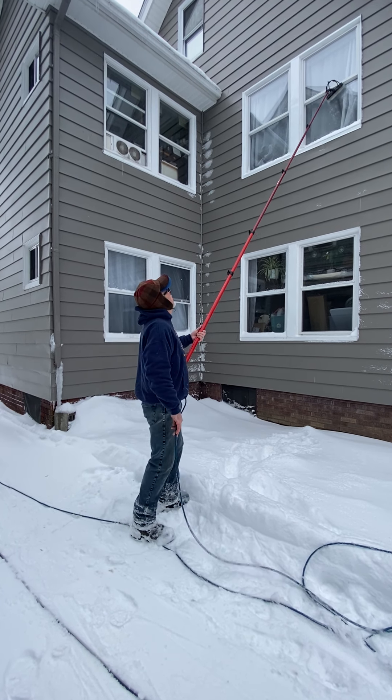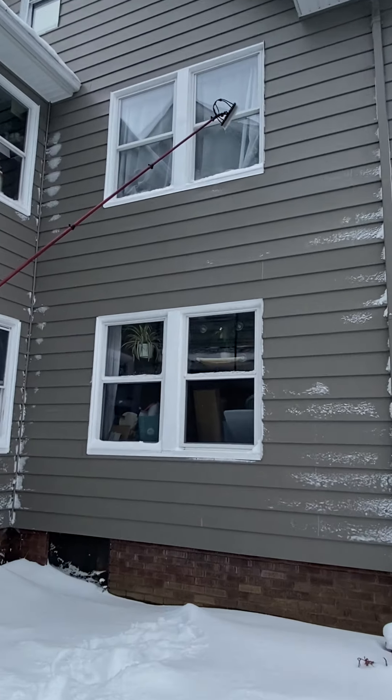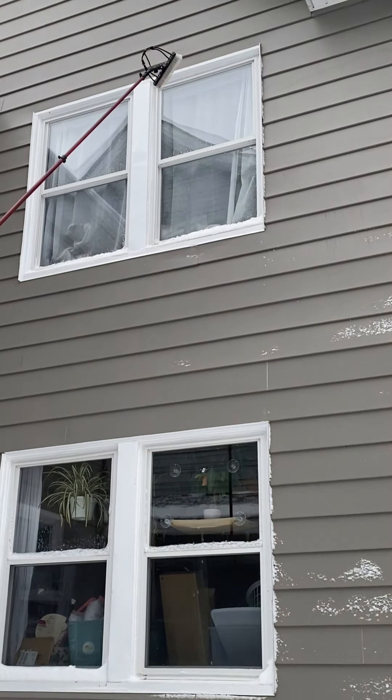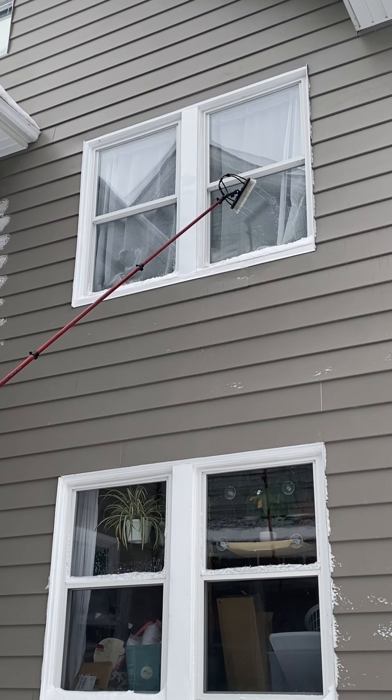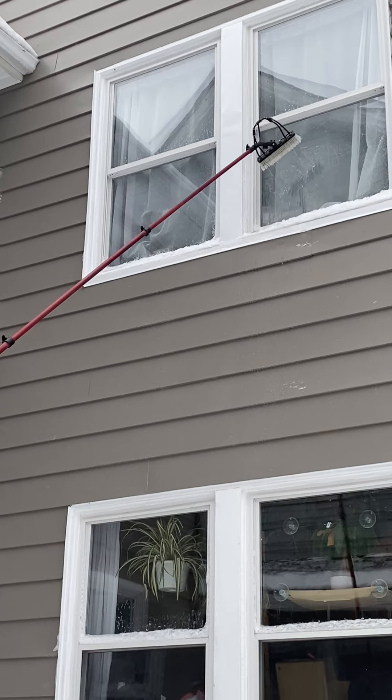We're getting this job done and I'm going to have some nice clean windows. Can you see that flow up there at all? See those jets? Yeah. All right, we're looking good.